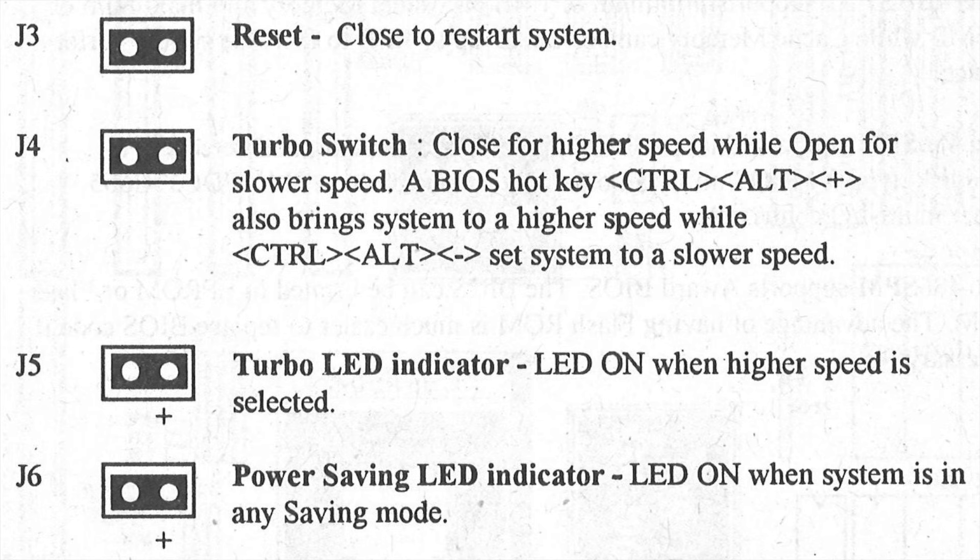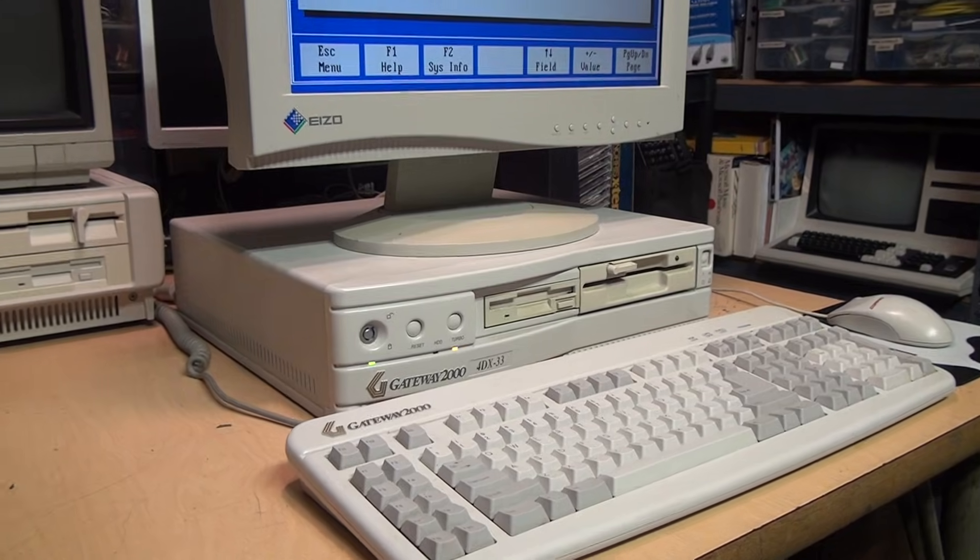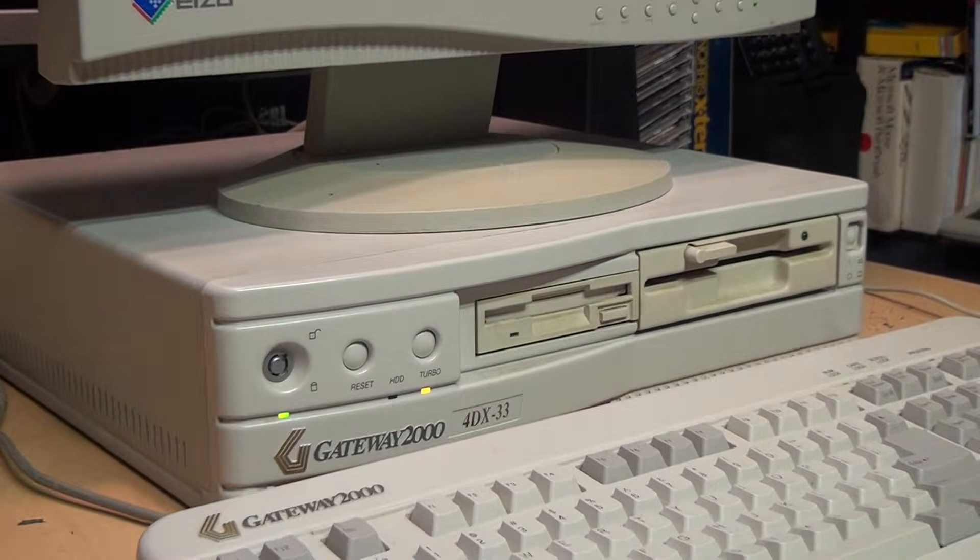Here's the manual for a later 486 motherboard with PCI slots, and it matches exactly what I just showed. J4 is a two-pin connector for the turbo switch — close for higher speed, open for slower speed. A BIOS hotkey Ctrl+Alt+Plus brings the system to higher speed, Ctrl+Alt+Minus sets it to slower speed, and the turbo indicator LED is on when higher speed is selected. Here's a name-brand factory-built PC from the 90s with a turbo button — it's a Gateway 2000 4DX33.